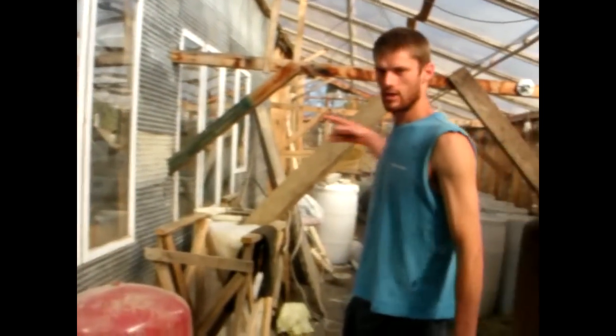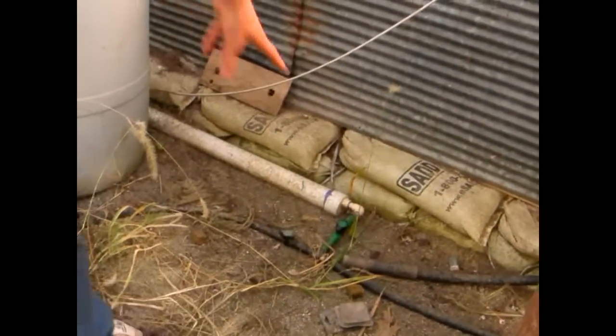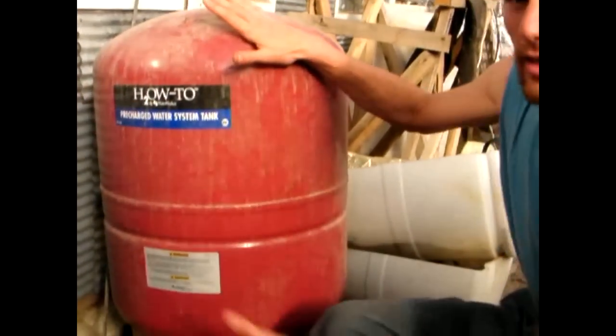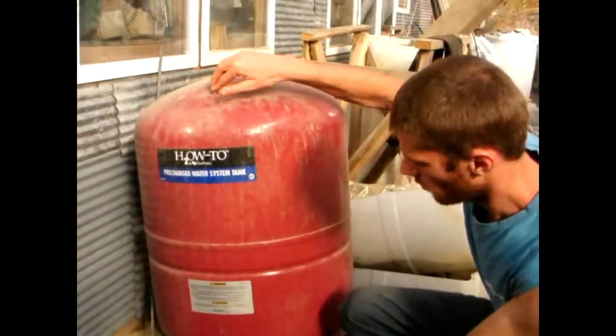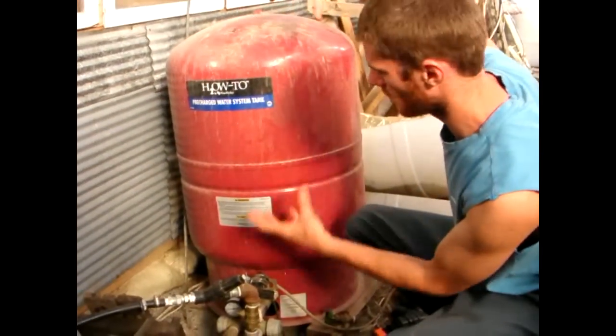Once we've caught the water in the barrels, we then filter that through another tube. Once we've caught the water from the barrels, it comes through to the end — they join up into one tube — and that tube follows round into here. This is a filter, this is a water pump, and that's an electric motor that powers the water pump. The water pump goes into this tank, which is like a bladder. It has a certain amount of air pressure in the top; water gets pumped into the bottom half and gets pressured. The pressure of the compressor on the top keeps it under pressure.